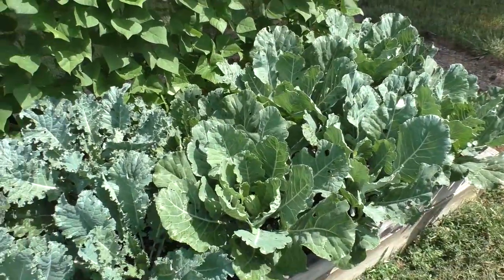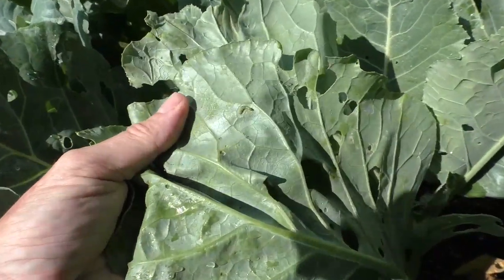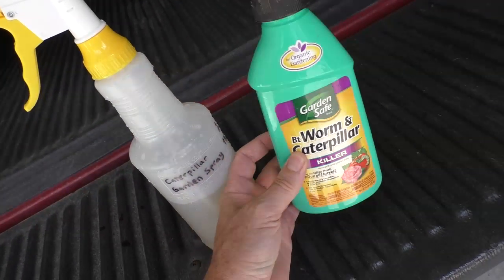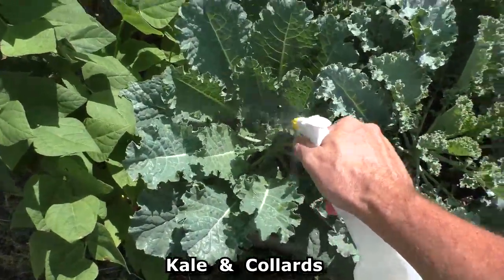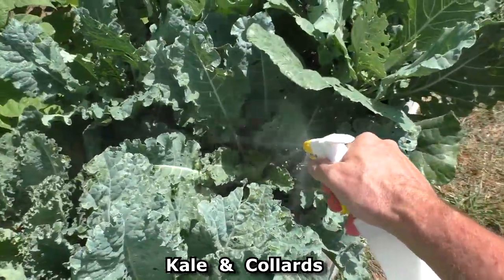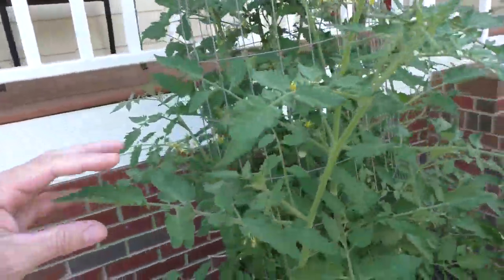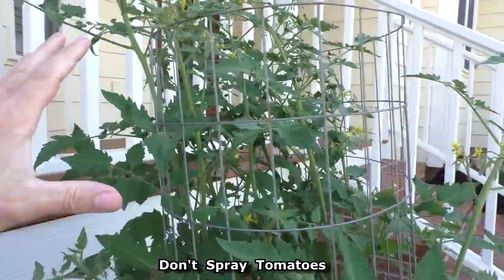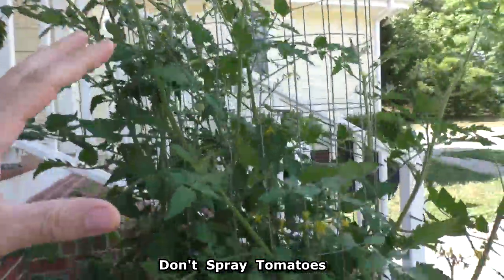Here's one of those white moths. They lay their eggs on the leaves and then they hatch into these little worms. When I start to see those worms is when I spray roughly every two weeks. The kale and the collards are the only vegetables I really need to spray in the garden. Sometimes I'll get insects on the tomato plants but I think it's better not to spray these at all because I think any kind of spraying promotes blight. So you're better off just leaving it as it is.